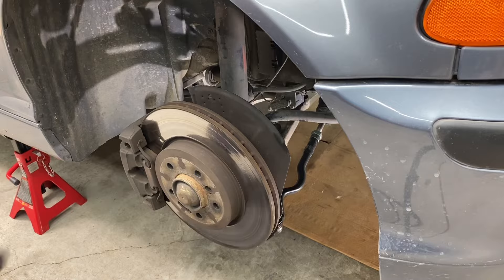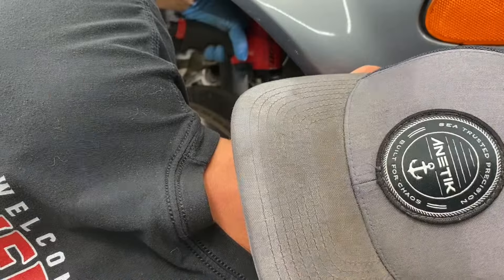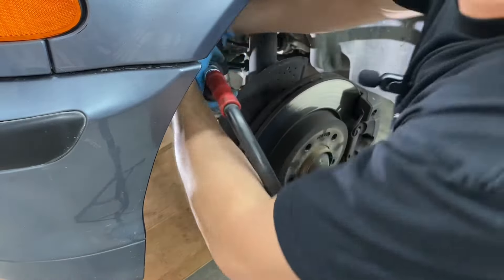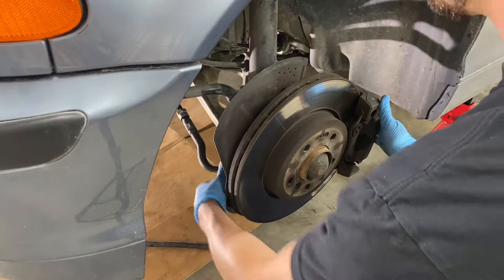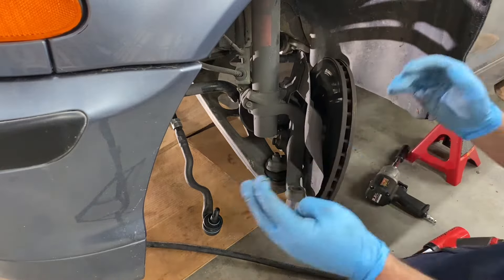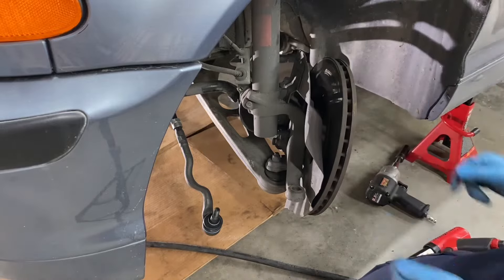I'm going to rip these nuts out for the outer tie rods real quick. I am ready to get this car sold to Daniel. I'm ready for a new project, folks. Those are disconnected. I'm going to take the whole rack out with the inner and outer tie rods assembled and I'm just going to break the inners loose and swap them over.